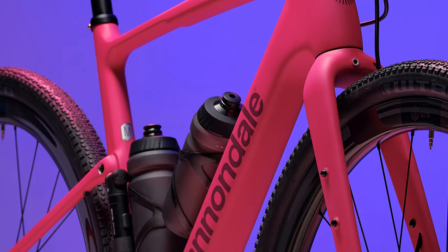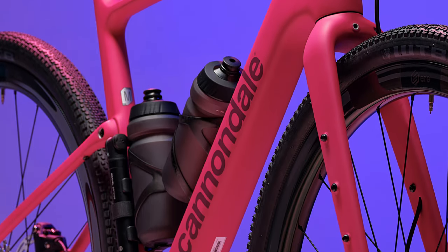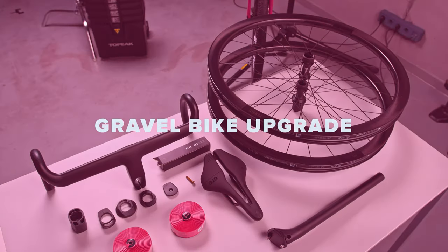First off, I absolutely love the crazy bright color with the matte finish — it looks awesome. You can check out the full specs and prices in the description below.